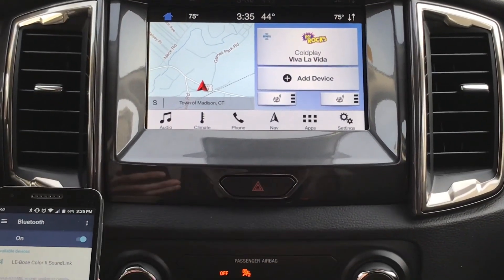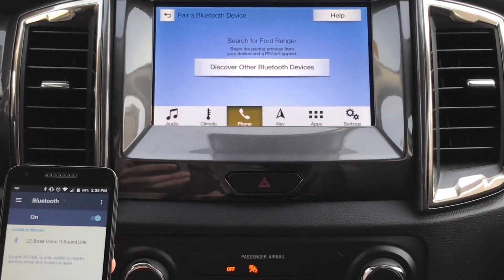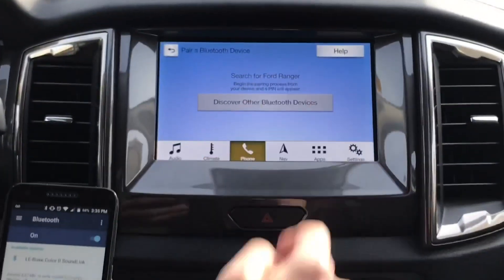Now the first thing you're going to do is when you get in the vehicle, you're going to have add device. Search for your vehicle on your device and select it once it is found. And then we're going to hit discover other Bluetooth.